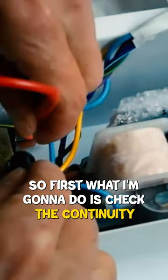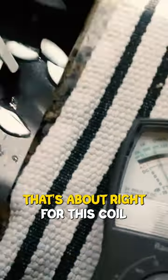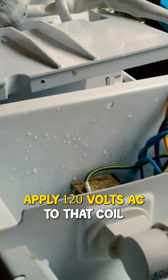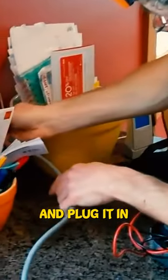First, what I'm going to do is check the continuity of the coil. That's about right for this coil. The conclusive test will be to actually apply 120 volts AC to that coil and plug it in.